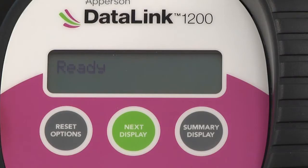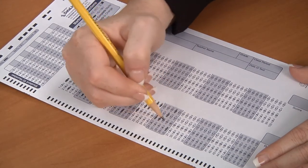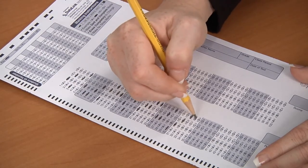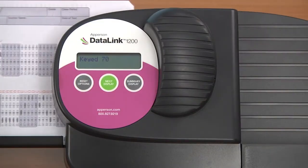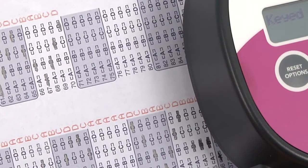The scanner should still be plugged in with Ready showing in the LCD panel. Create a key to run through the scanner to test the printing. It doesn't matter which Datalink answer sheet you use to test the printing as long as you mark it as the key. After you have filled in all of the answers on the front of the answer sheet and marked the key bubble, feed it through your scanner. When the key is run through the scanner, it will print the corresponding letter or number next to each row that has a mark. If everything looks okay with the print, you've successfully inserted the ink and can continue to use your scanner.